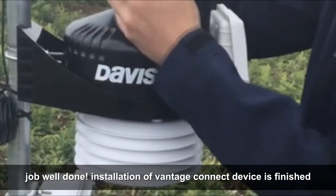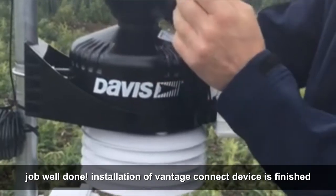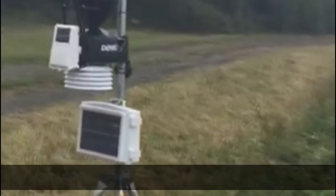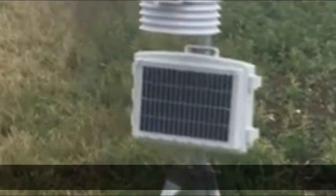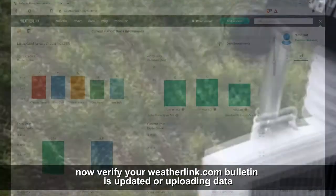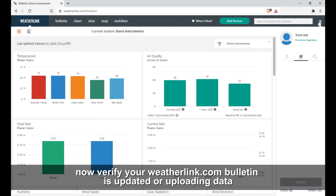Job well done. Installation of the Vantage Connect device is finished. Now verify your weatherlink.com dashboard is updated or uploading data.